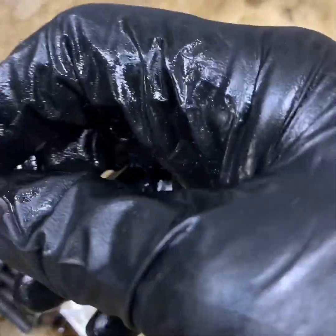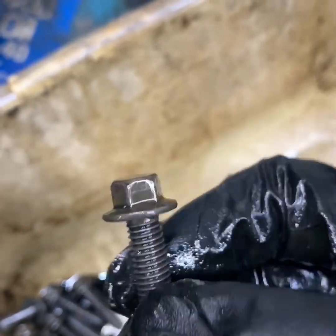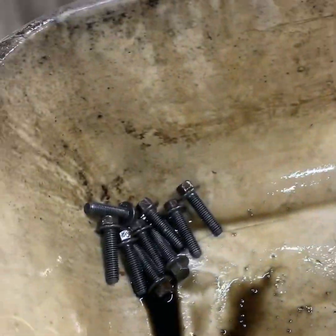Now if you look at them, they're all clean, shiny, look like new. It gets all the little nooks and crevices and they look like brand new. That's just a little tidbit trick on cleaning stuff up when you're putting it together and it's real nasty.